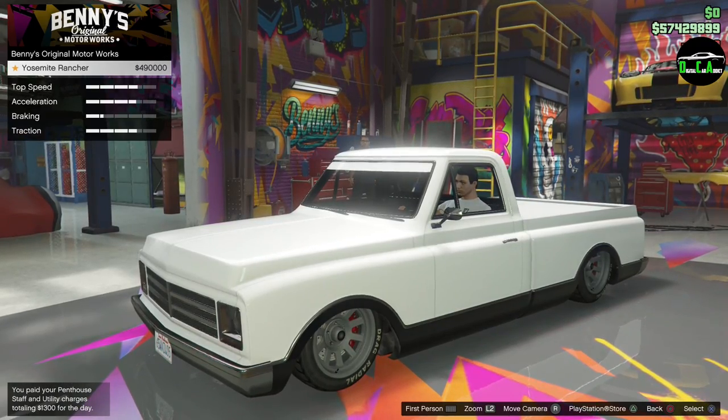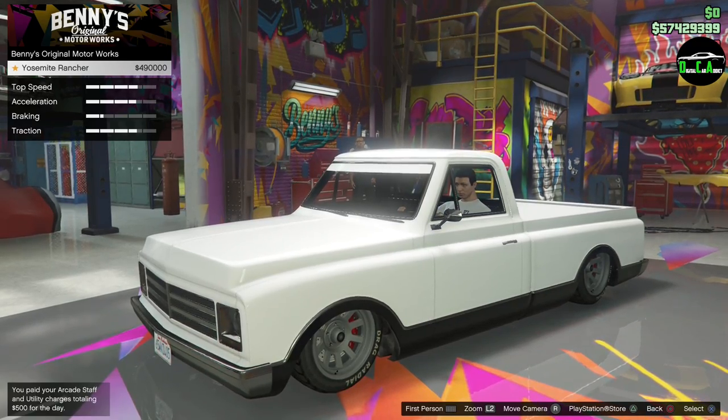Alrighty, upgraded Benny's, $490,000, plus the other price, so you're going to be over a million dollars.